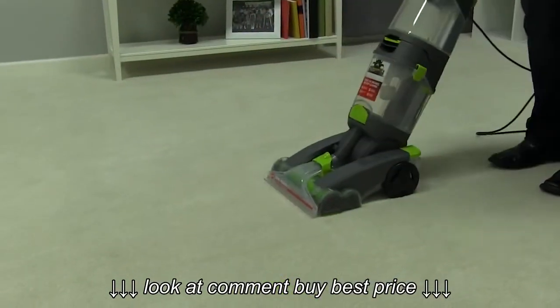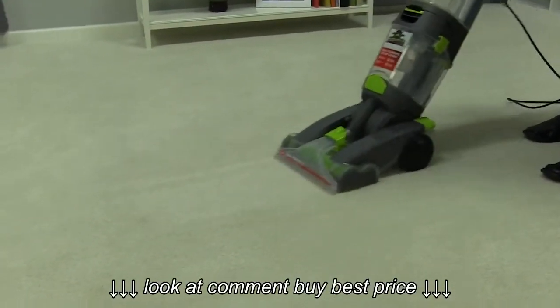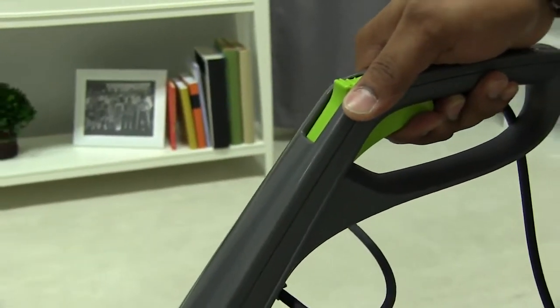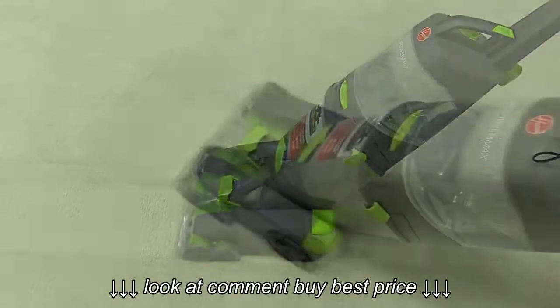The Dual Power Max is a bit lighter than many carpet cleaners you may have used in the past, and it's a little tempting to make quick passes when drying. When using your Dual Power Max, squeeze the trigger as you push the machine forward and back, then make a steady and deliberate pass forward and backward like this.